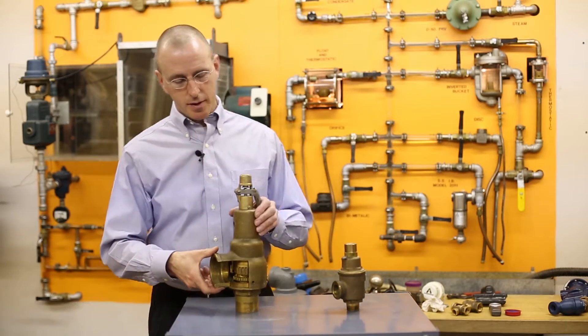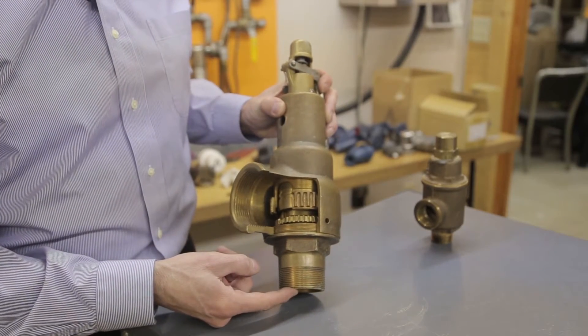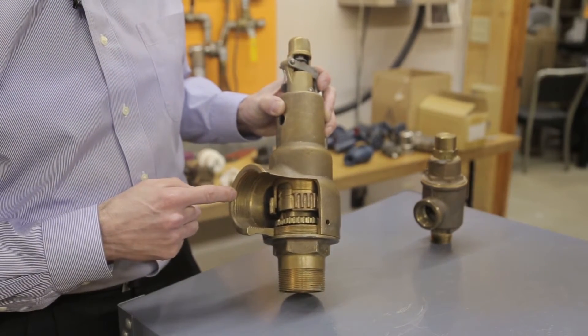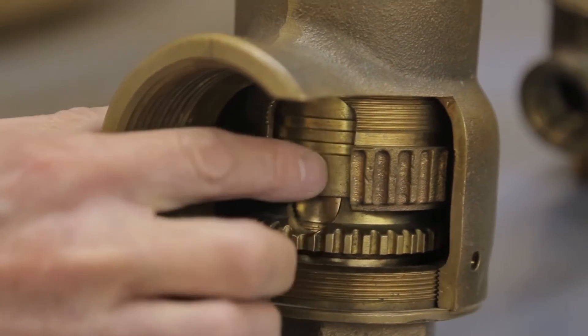We'll talk a little bit about the steam air gas valve. The inlet is piped in down here, so this would go to your process system. Then there's a valve and seat in this area, and then the outlet is here.